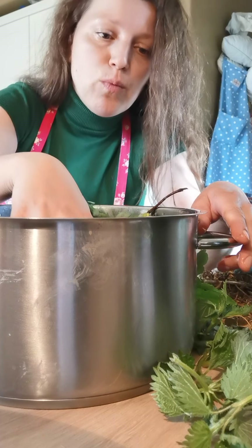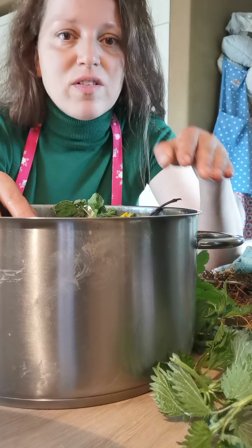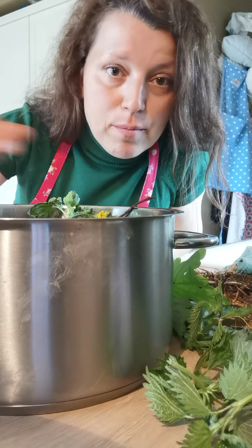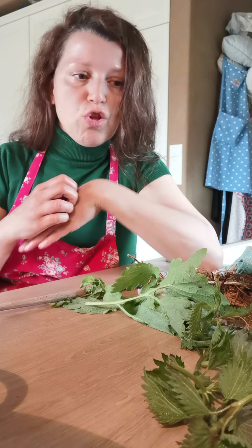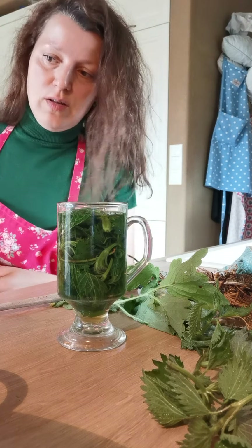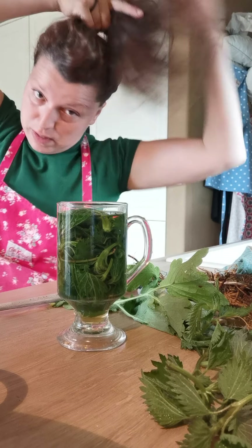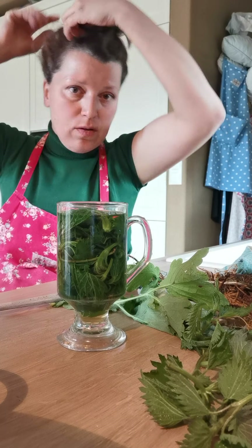If you have birch leaves, add them. If you have walnut leaves, that would be perfect. If you don't have anything else except stinging nettles, just use stinging nettles — the roots and the leaves. Bring it to the boiling point and once it boils, switch it off. Don't really boil it. If you have stinging nettle tops only, let it steep for five minutes; if there are roots, steep for roughly ten minutes.